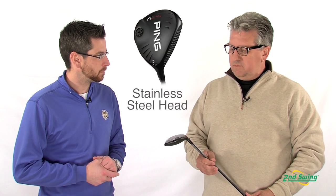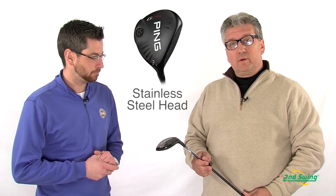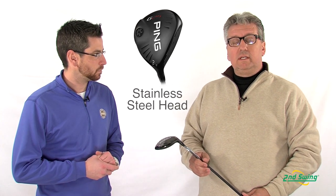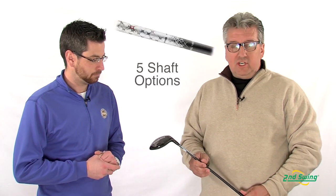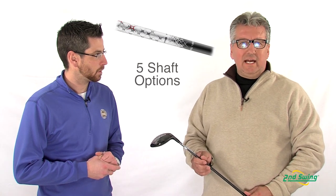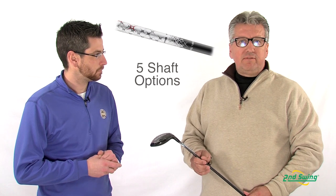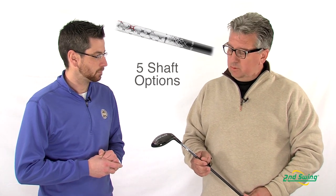The Fairway Woods feature a 17-4 stainless steel head. They're available in a 3-wood, 4-wood, 5-wood, and 7-wood. The shaft technology is a new proprietary shaft called the 189, available in soft regular, regular, stiff, tour stiff, and tour X.